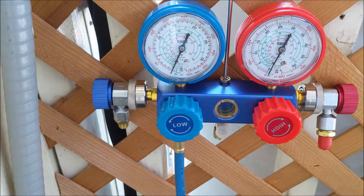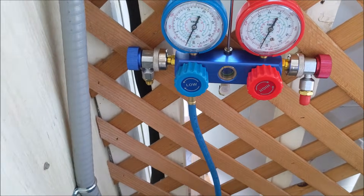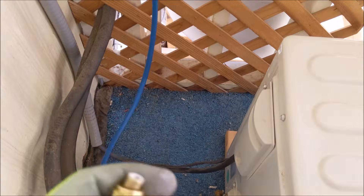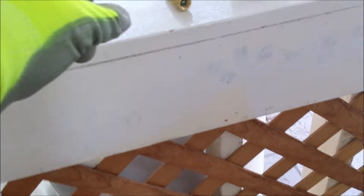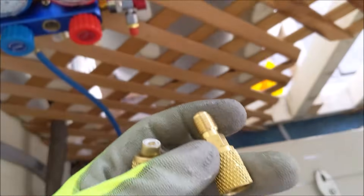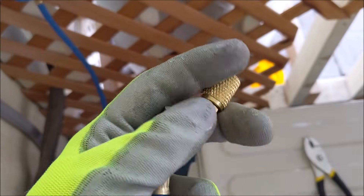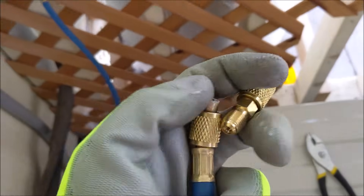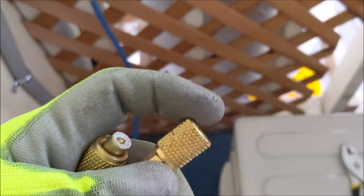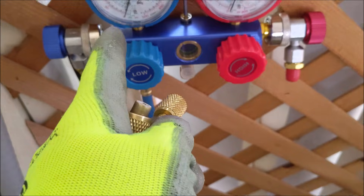We're going to connect this blue hose with these gauges onto the connector down below. A standard connector like this one will not work, so you need to buy an adapter — that's what we have here, and I'll post a link on how you can get these. First, tighten it using a small wrench, make sure it's nice and tight, then put it down at the bottom so we can get a reading.